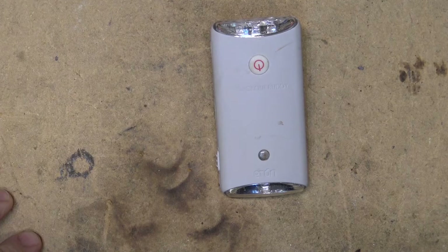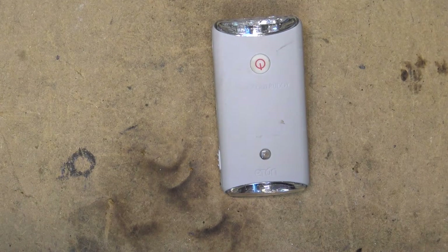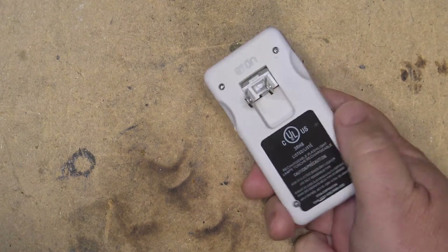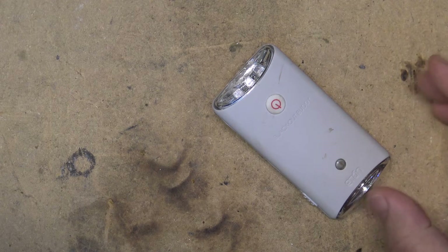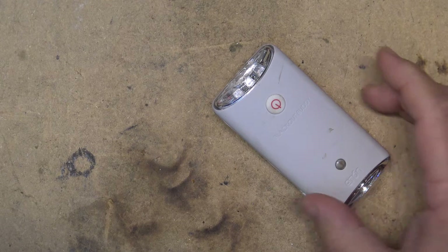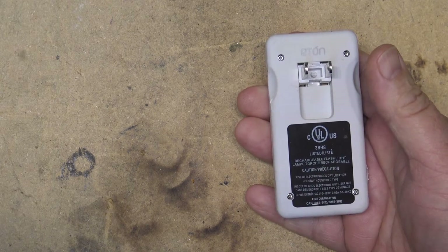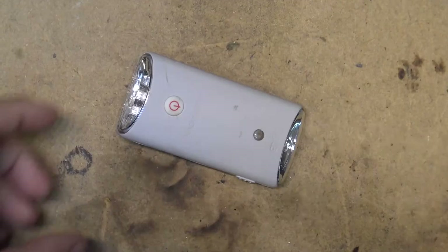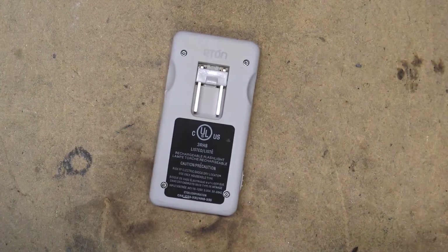This belongs to my mother-in-law and it broke down and she asked if I could look at it. It's a nightlight — you keep it plugged in and it turns on in the dark and turns off when there's light. If the power goes out, it turns on as a rechargeable flashlight. It could have a battery problem or something in the charge circuit, so let's take it apart and see why it's not working.